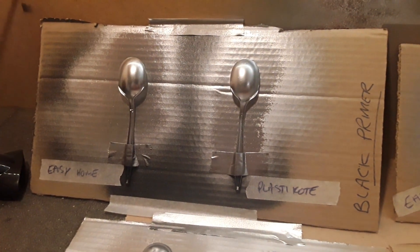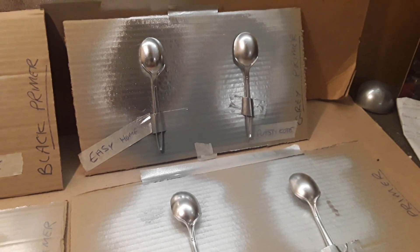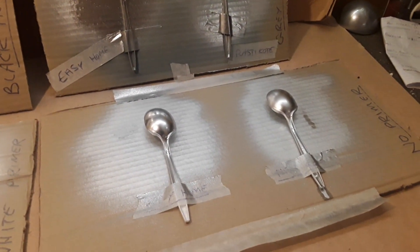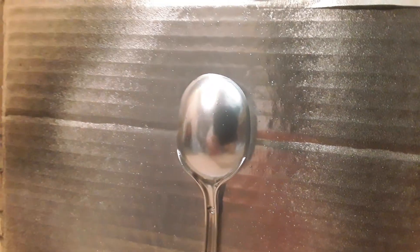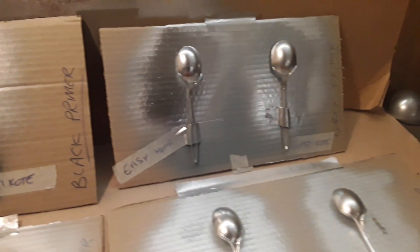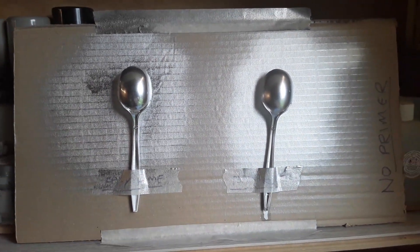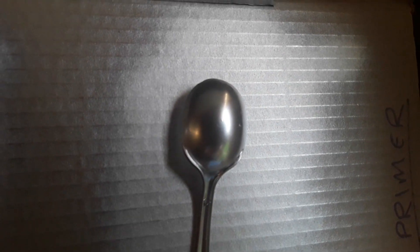Looking at the final results, it's actually quite surprising. I've noticed that the Easy Home silver paint, which is actually cheaper than the one I bought from Aldi, performed a lot better than the PlastiCoat. It's also quite surprising to note that the primer used didn't really have much of an effect. Ironically, the test piece without any primer actually performed slightly better than the others, although it doesn't show particularly well on camera, there is a noticeable difference between the two finishes.